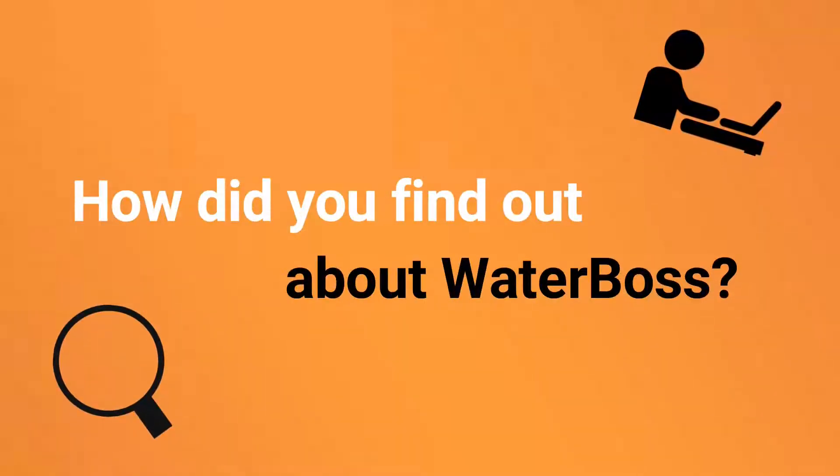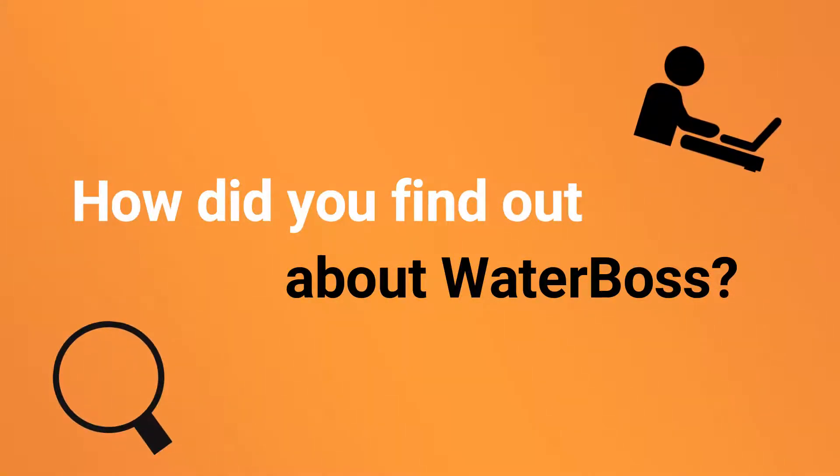I'm Rick in Minerva, Ohio, and I started by researching what was available at the Home Depot in terms of water softeners.